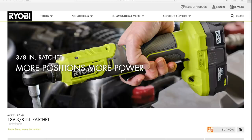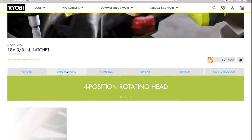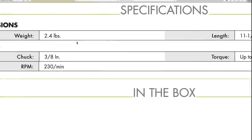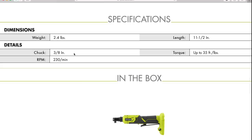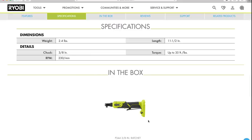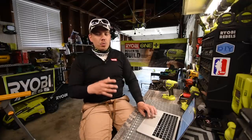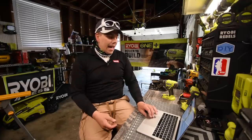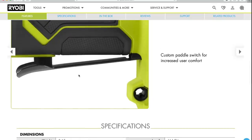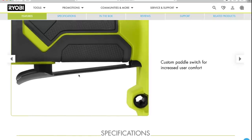The first thing we're going to go through is the 3/8-inch ratchet, model P344. Let's look at the specs. It is 2.4 pounds, 3/8-inch chuck for the socket, length is 11.5 inches, and it is up to 35 foot-pounds of torque. It would be nice if it was brushless so that torque could be increased with the HP batteries, but it is not. It does have a paddle trigger, which is a very good feature — way better than an on/off button or a variable trigger.